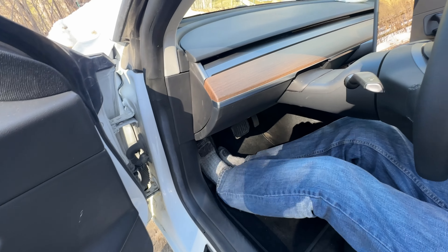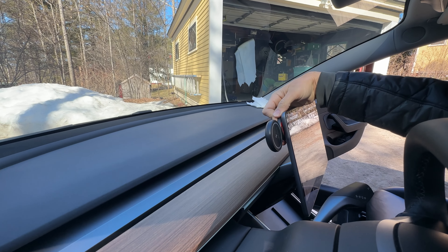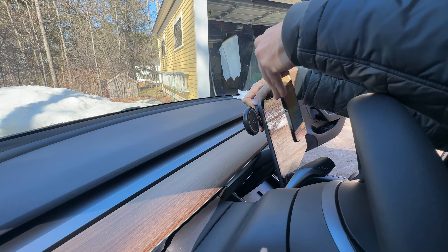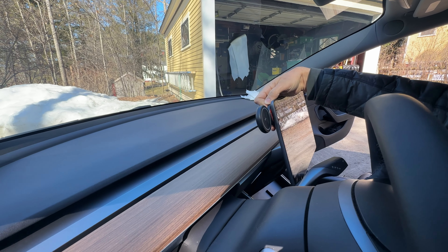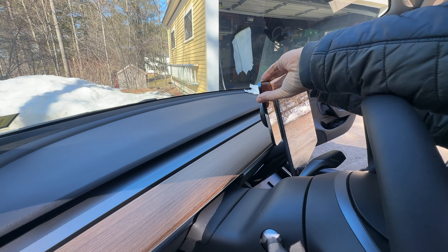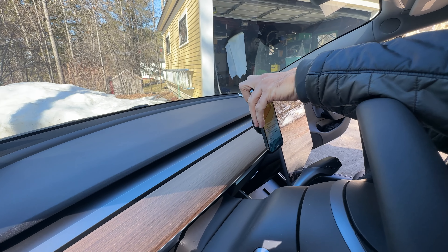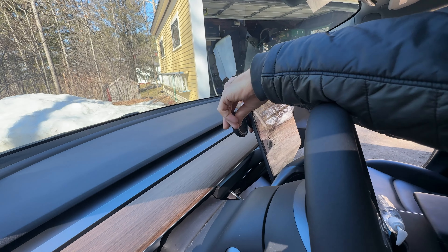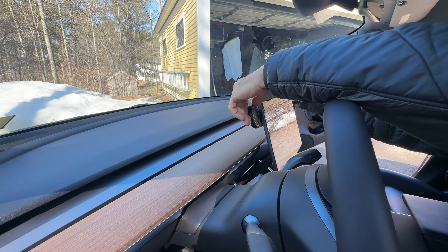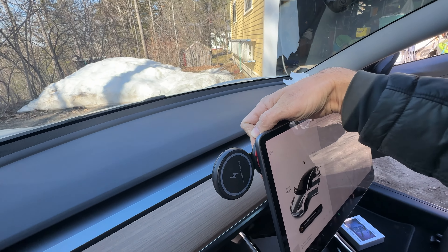The first thing you're going to want to do is position it and make sure you want it where you want it. My friend here is just putting his phone on to make sure it all looks good, lines up, and works correctly. You do have to have a MagSafe of some sort or a magnetic phone charger. He's making sure right now that it lines up and everything is how he wants it positioned — that's really the most important thing.